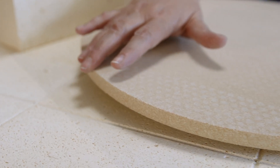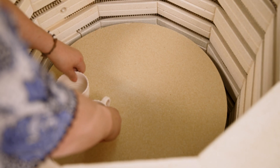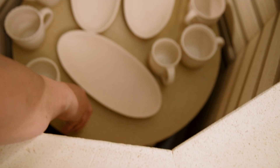Cordiorite heats up as the kiln heats up, as does the ware that's placed on it. With a well-configured firing curve, there are no temperature differences between the clay and cordiorite materials.